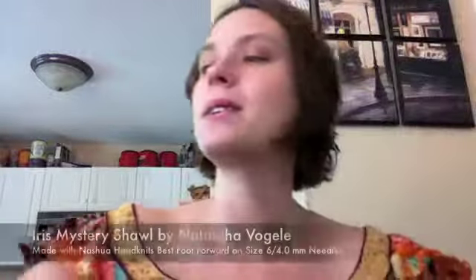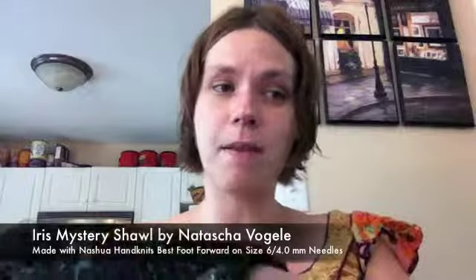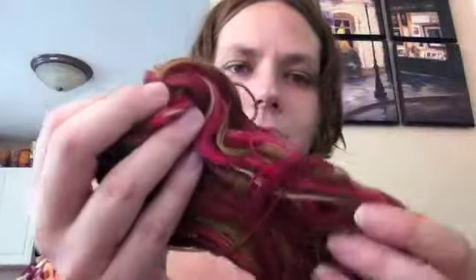The next one I want to talk about is the Iris Mystery Shawl by Natasha Vogel. I'm doing this with Nashua Hand Knits Best Foot Forward in the Fruit Salad colorway, on size 6, 4.0 millimeter needles.